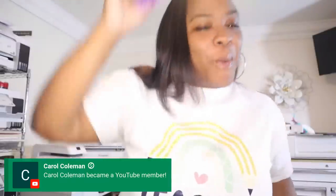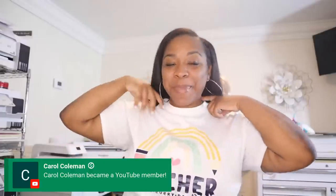We have a new member — welcome Miss Carol Coleman, I'm glad that you are here. Thank you for joining our channel, I hope that you enjoy it. If you are on Facebook — because I'm doing both Facebook and YouTube tonight — you will have to give StreamYard access to your name, if not I will not be able to see who I'm speaking with.